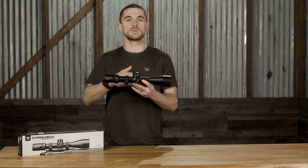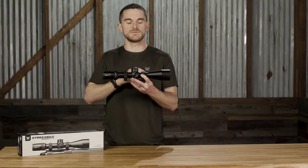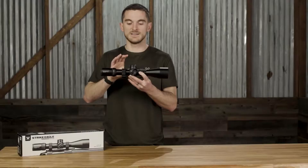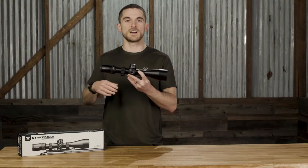Starting with the obvious: 5-25 power with a 56mm objective — that's really getting close to what we've seen in scopes like the Razor Gen 2, which is a 4.5-27x56, for example. Similar range of magnification. You also get 34mm tubes, which is a big deal. That's going to allow a ton of adjustment range inside the scope — to the tune of around 110 MOA or 31mm of elevation travel.